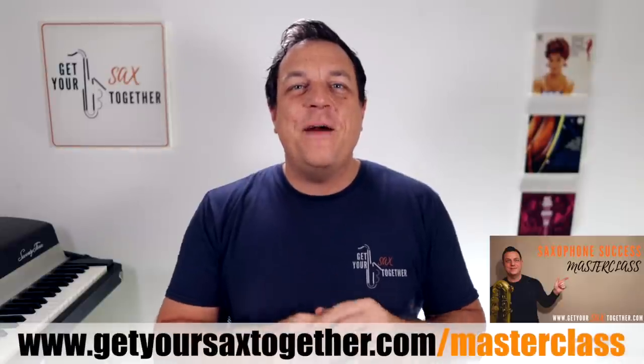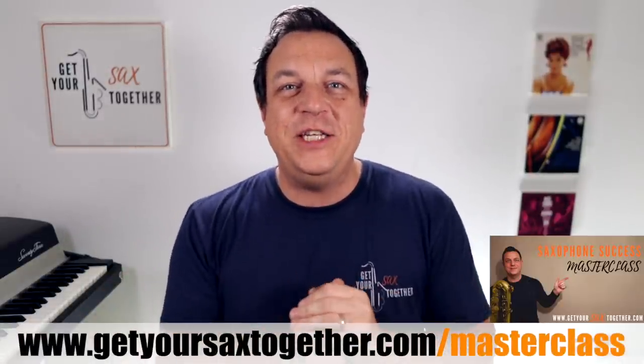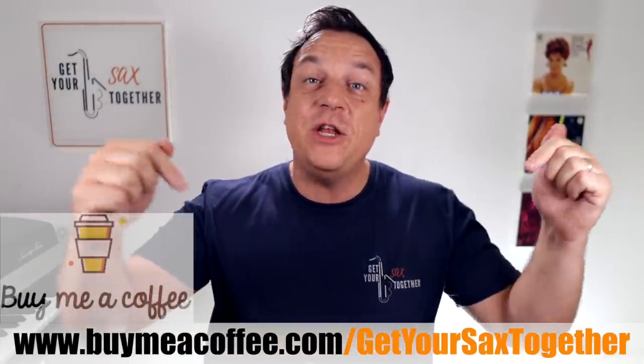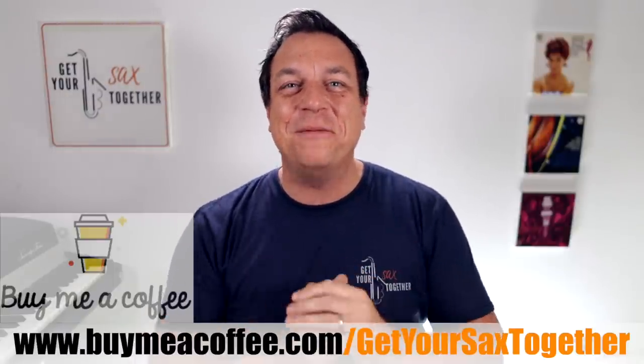Don't forget to go and grab the free Saxophone Success Workshop, which is an hour of free teaching — you're going to love that. Many thanks to any of you that have bought me a coffee; it really does mean the world to me. If you're enjoying the videos, you can use the link to get me some caffeine, which really helps when making these videos. Until next week — practice hard, practice smart, and I'll see you later. Bye-bye.